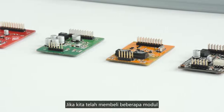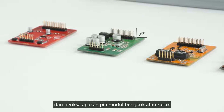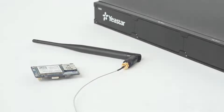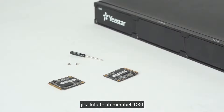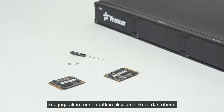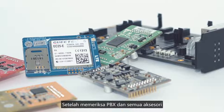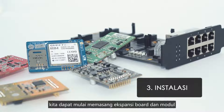If we have bought some modules, please open the package and check if the module pins are bent or broken, and verify the number of all modules. We will also have an antenna if we buy a 4G LTE module. If we purchase one piece of D30, we will also receive accessories of screws and a screwdriver.